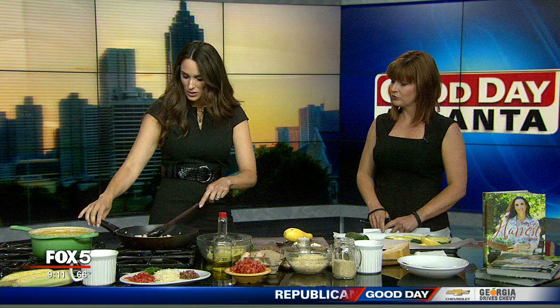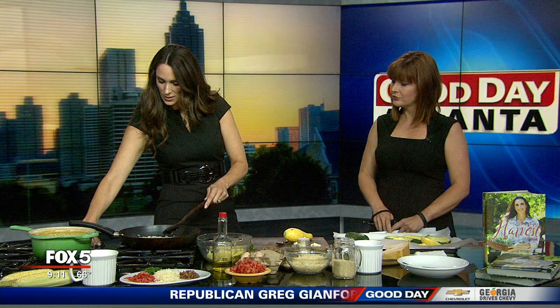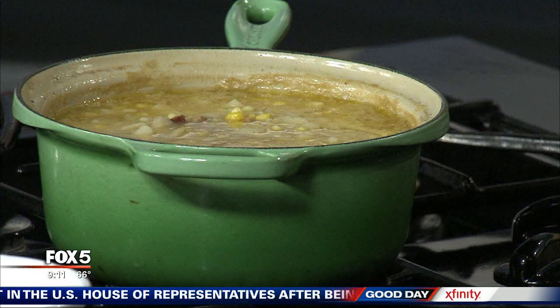Take us through it. Look at all these amazing ingredients. Squash is about to be ready in everybody's garden, and so this is a fresh recipe that I hope people will absolutely love. Right now I'm sautéing some onions and garlic, which is super easy. And you do the same thing for the chowder over here, and you put bacon in the chowder — and that's like, I mean, crazy great.